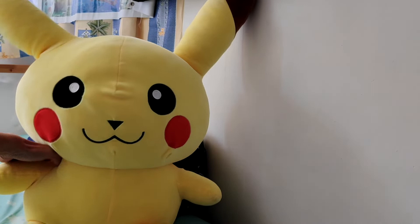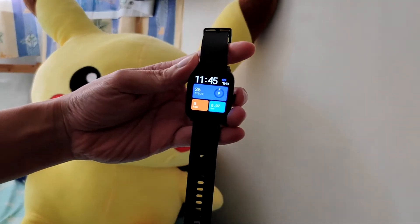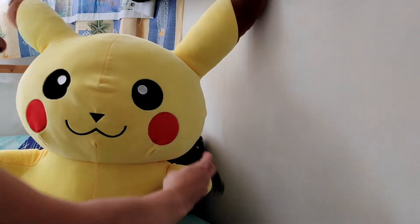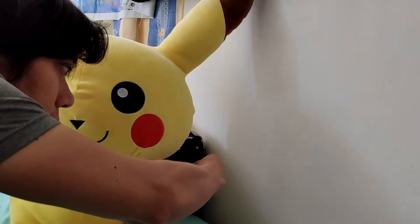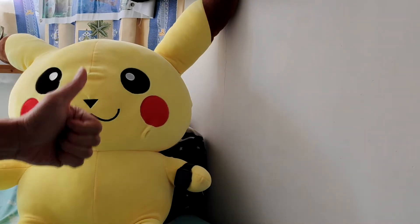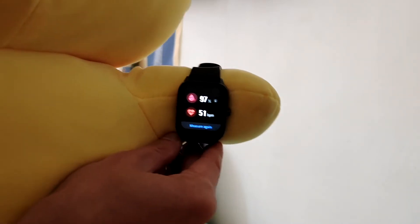Here is our Pikachu — it's a very big Pikachu — and today we're going to test if the blood oxygen sensor works on him. Let me try to assist Pikachu because he has a small hand. I'll wear the smartwatch on his wrist with a little bit of tightness. He's now ready to test the smartwatch blood oxygen level. Let me calibrate it and get Pikachu close to the camera.